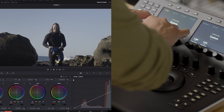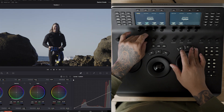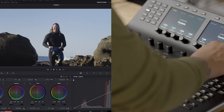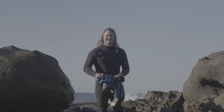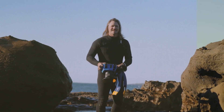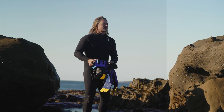To illustrate, watch as a clip is graded from log to a graded look in real time, showcasing the stark difference in efficiency these panels make. In summary, both the Micro and Mini panels offer valuable benefits for colourists at different stages of their career. Whether you're just starting out or have years of experience, these panels can elevate your colour grading workflow and help you achieve more refined results.